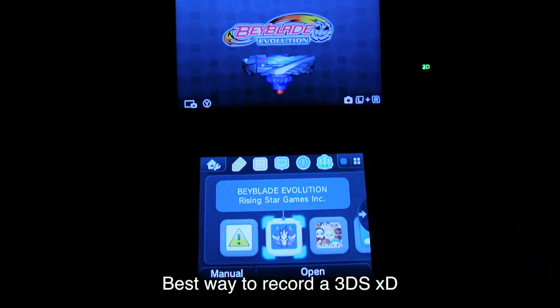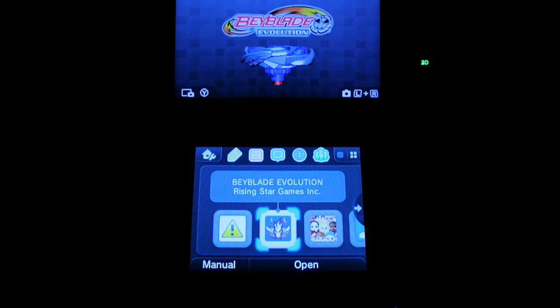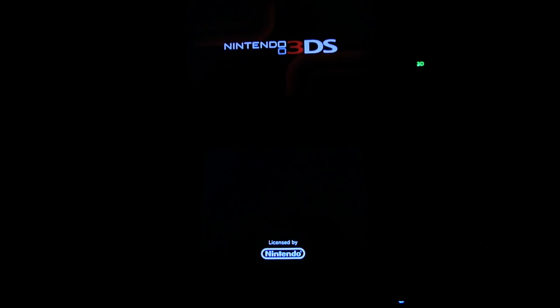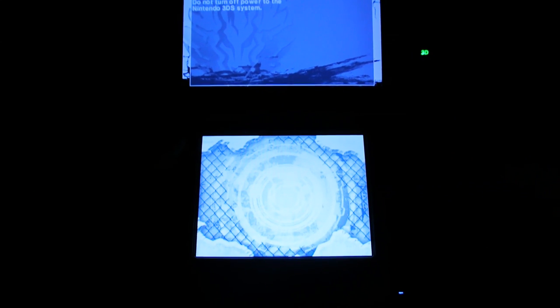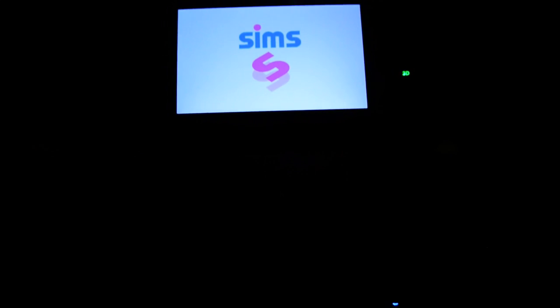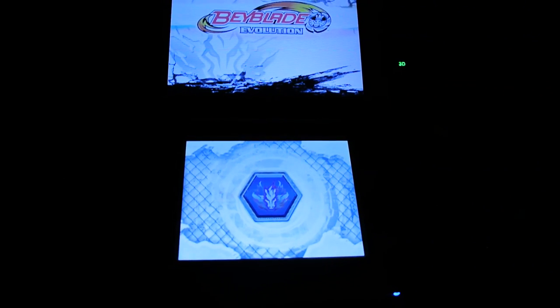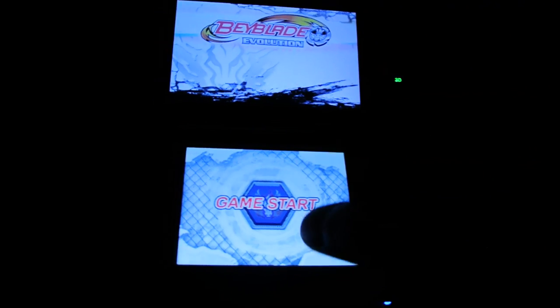I'm going to get my 3DS and just try it out really quick. Alright, I'm back. I did have to turn off the lights to get a good shot of the game. I'll start it up. Sorry about that — it gave me a notification that my friends were online. They were probably playing Smash. Right here it's loading Rising Star Games — I'm guessing that's who made it. Got a lot of company names right there. Kind of corny music, I'm going to turn it down a little bit.